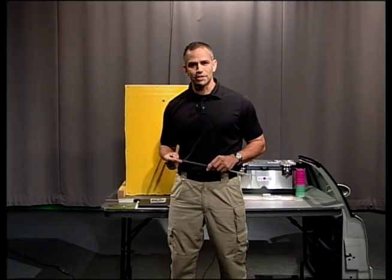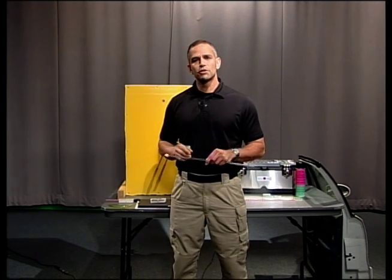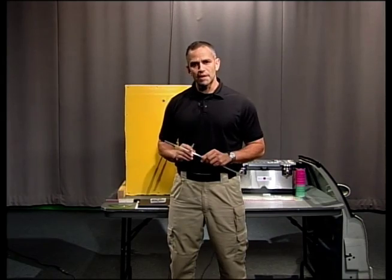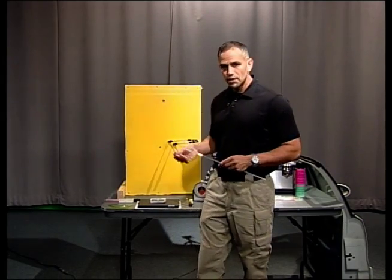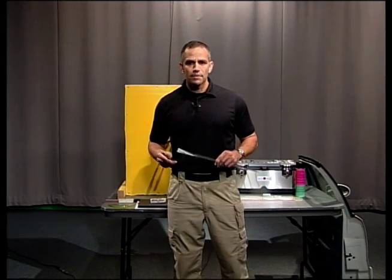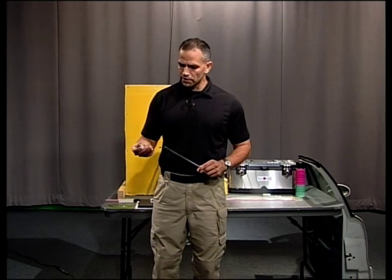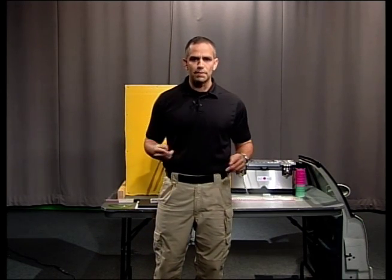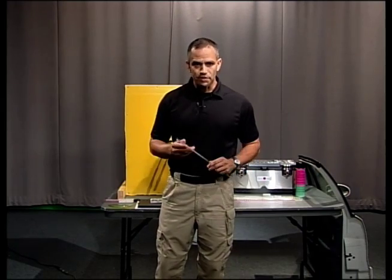Hi, welcome back to Forensic Education. I'm Sergeant Mike McCutcheon and I'm going to be your instructor today. Today I'm going to show you basic bullet reconstruction. I'm going to show you two different methods. The first method is the traditional method where we use dowels and measurements to find the angles of where the bullet came from. The second method uses lasers in a clear dowel that we can shoot our laser through, giving a nice clear picture that is very powerful in court. So let's get started.